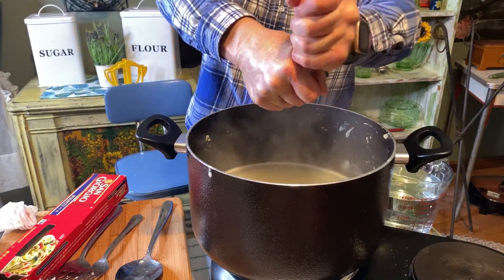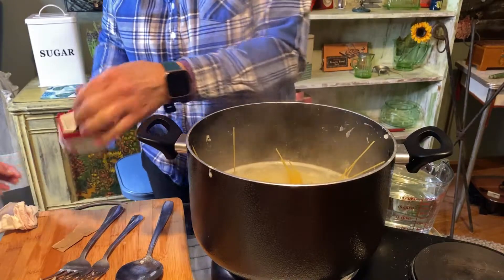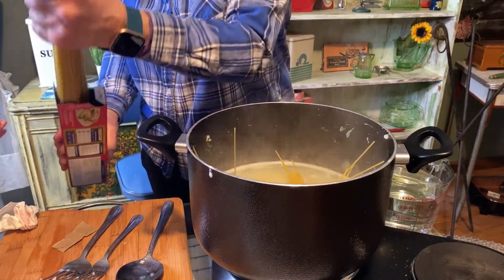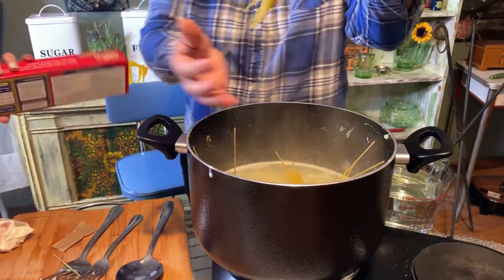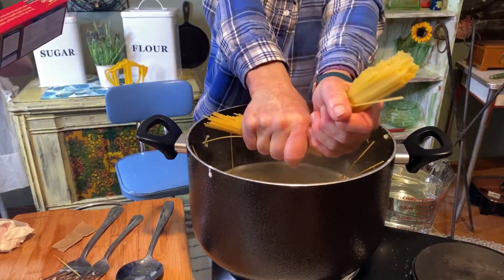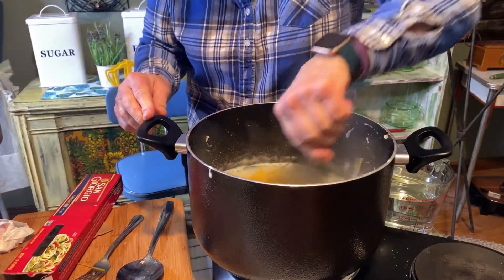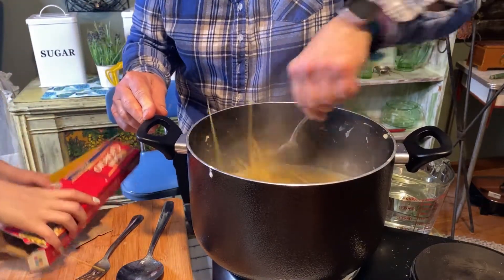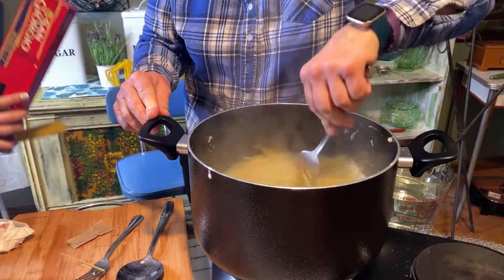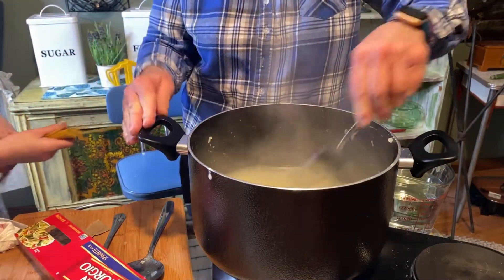I'm going to break it like that, stir it in there, and then you're going to cook this just like you cooked spaghetti.